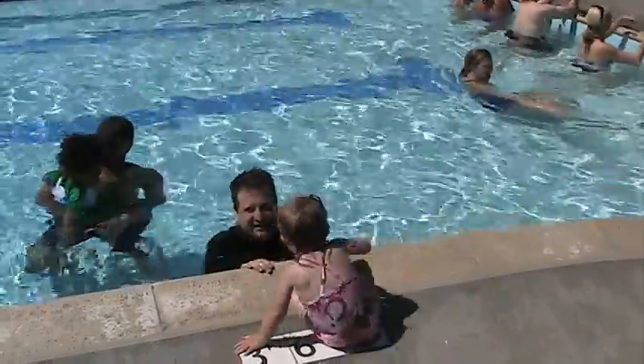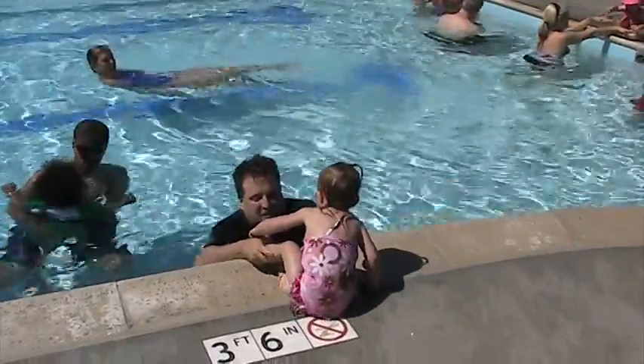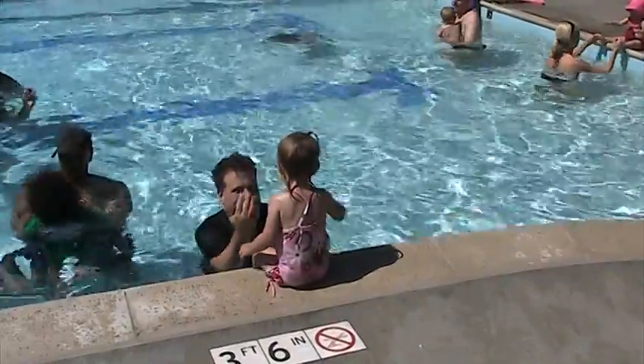We can try to get their kids wet a little bit. We can try to let their kids get wet. One, two, three.